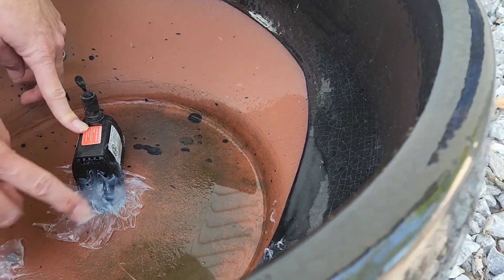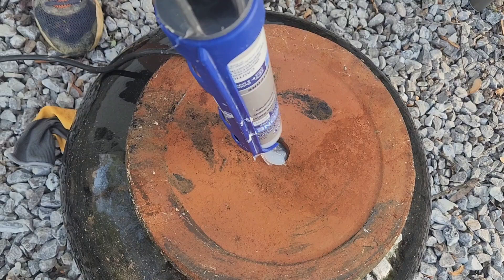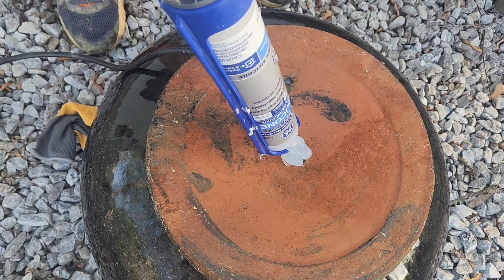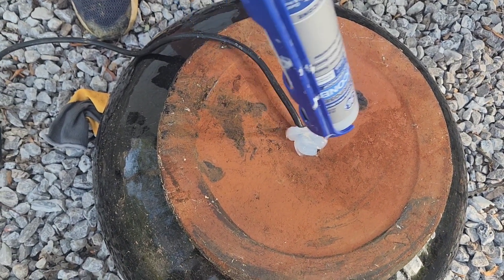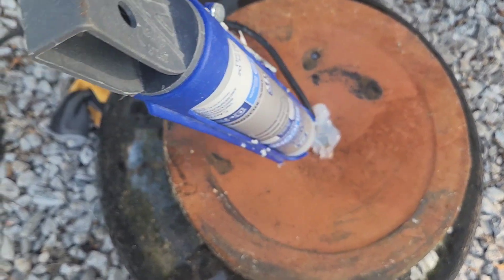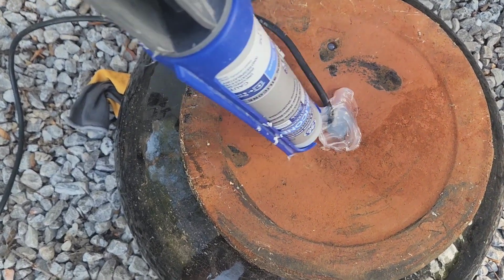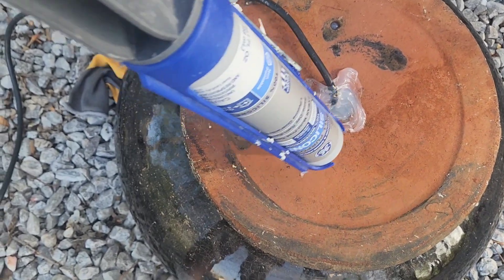After that, my little girl and I went and saw the Super Mario Brothers movie — it was super cute, highly recommend it — so the silicone dried all day. When we got home, I turned the pot over and sealed the bottom as well, and I did not use my fingers that time. I then let that dry really well while I planted some other flowers around the house.